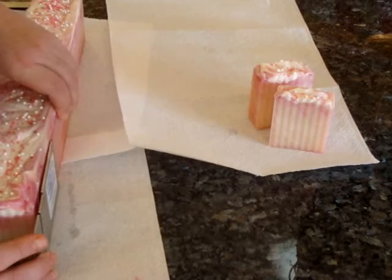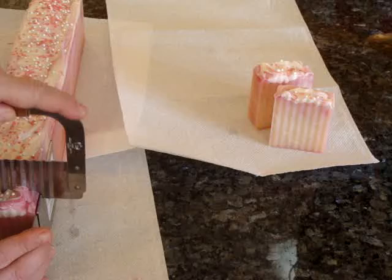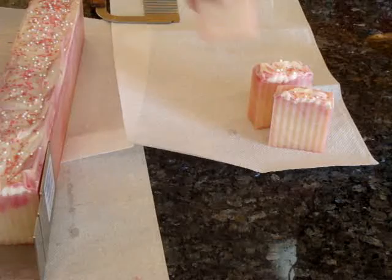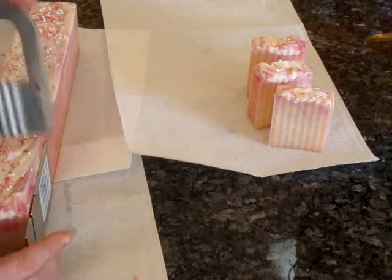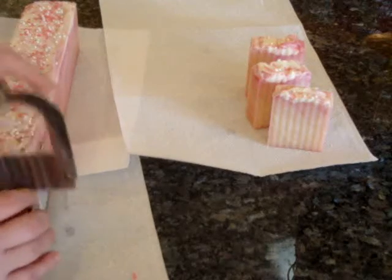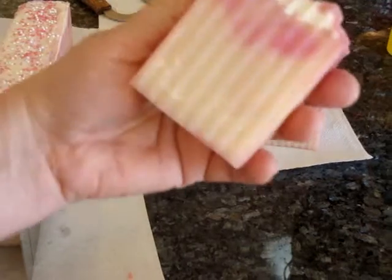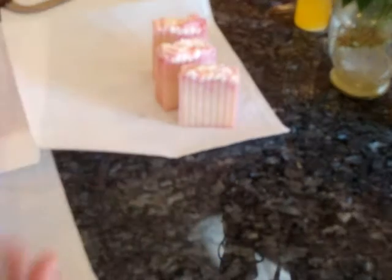I've been running out of soap — I've been crazy busy with orders. Monday night we had a house concert at our house and we had Amanda Shires here. If you don't know who Amanda Shires is, you can Google her name — it's S-H-I-R-E-S — and she just has the most amazing voice.